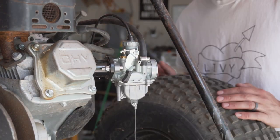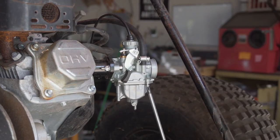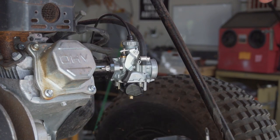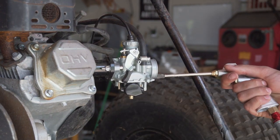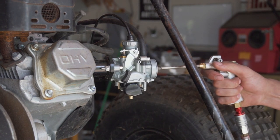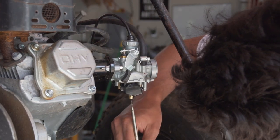First thing I've got to do is drain the gas out of it and remove the float bowl. I ran some compressed air through the jets to make sure they were clear, because I was having some issues getting things started after a week of sitting. And next, just take out the jet.